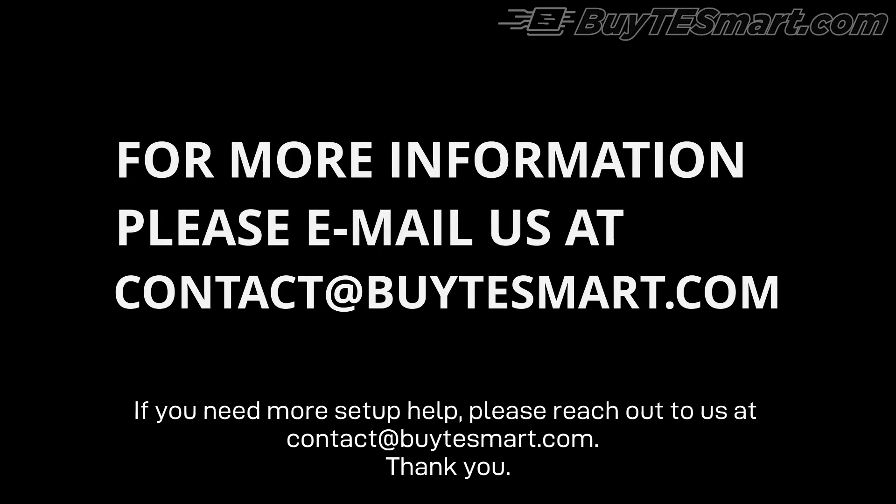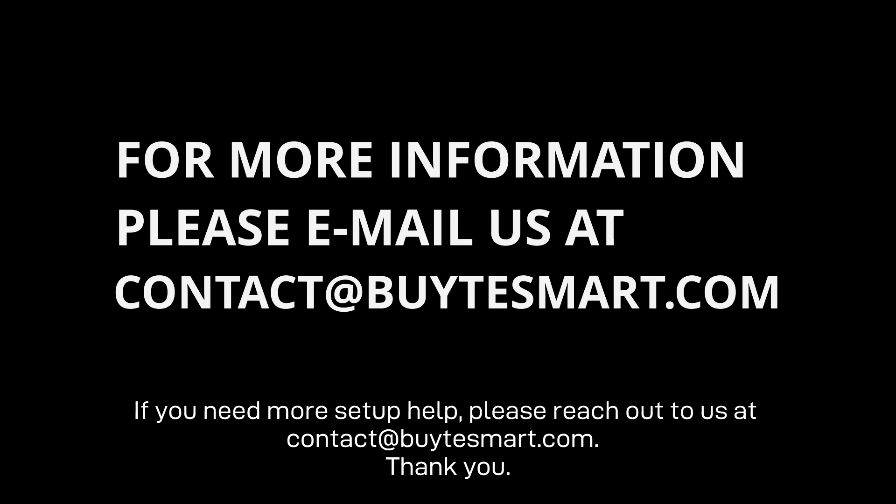If you need more setup help, please reach out to us at contact@buytesmart.com. Thank you.